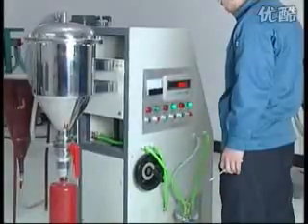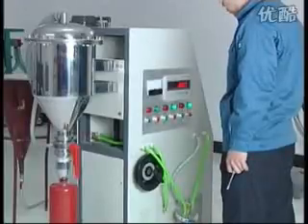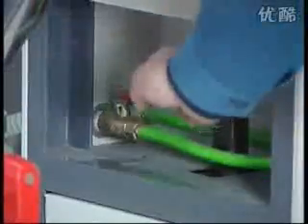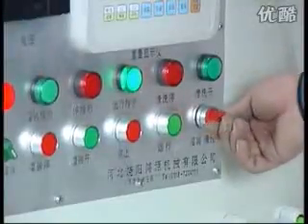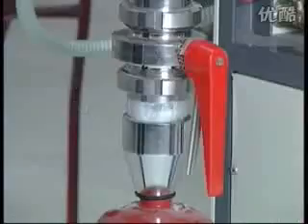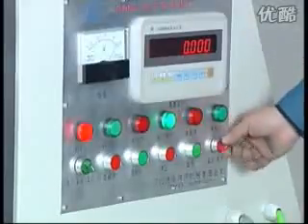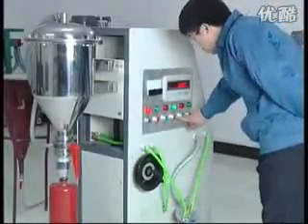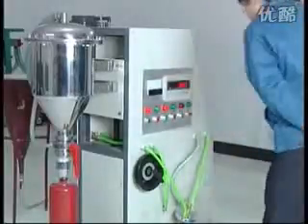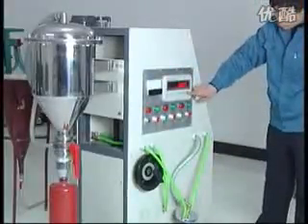Under working order, the machine will auto-clean the filter when finished filling one fire extinguisher. The filter must also be cleaned manually every day when work is finished. Close the air suction valve. Turn the button switch to cleaning state. Press the stop button. Turn off the power and close the display screen.